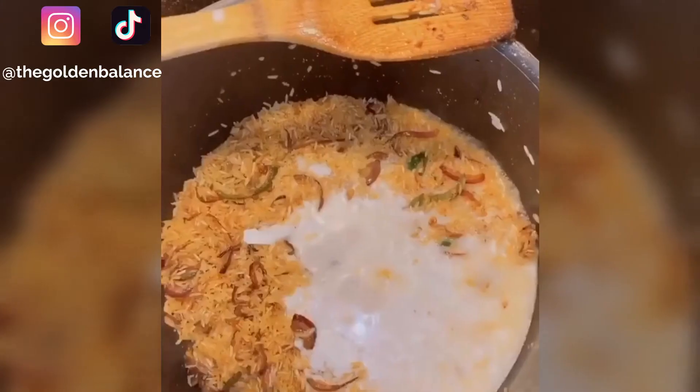Once they cook through a little bit, add in your basmati rice, add in some salt, add in your coconut milk, your chicken stock, and bring to a boil. Now cover and drop the heat and cook for 12 minutes.